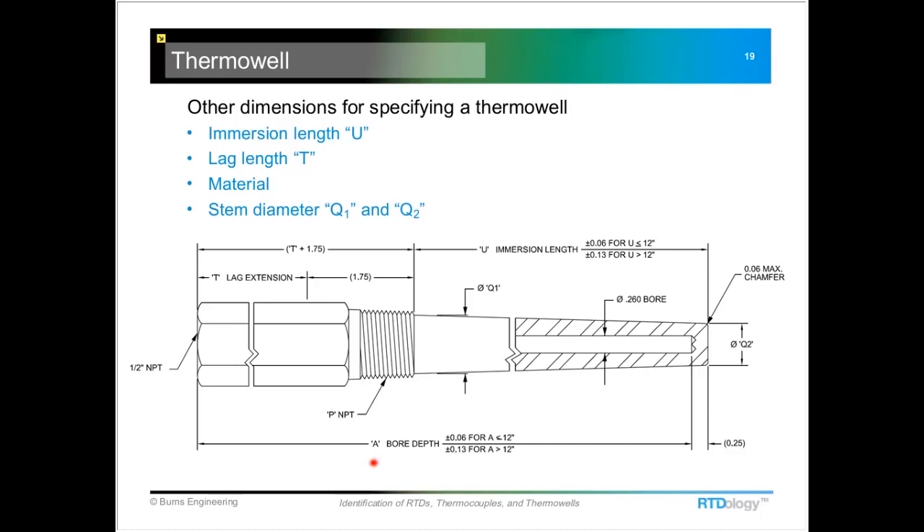You want to make sure you get the same dimension well so that you have the same performance as the original. The other dimension is the lag extension, usually indicated by the letter T, and the instrument connection thread — most of these are a half-inch NPT, though if it's metric it might be an M20 size.